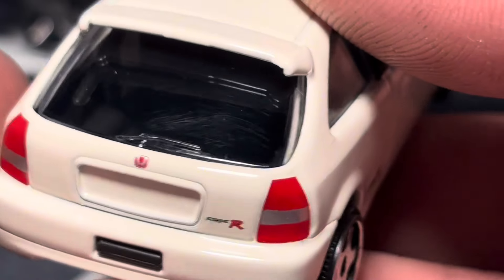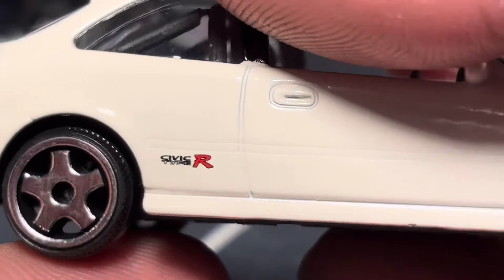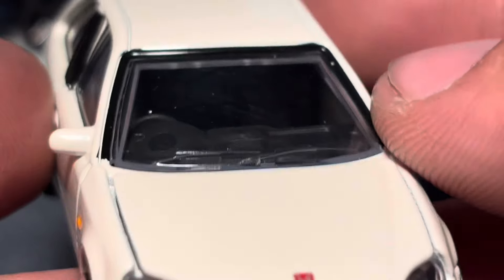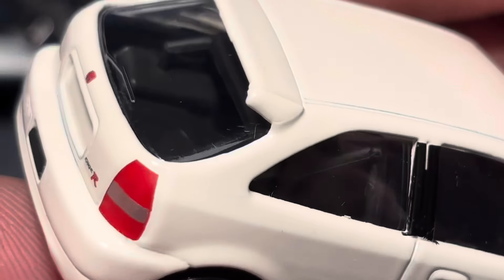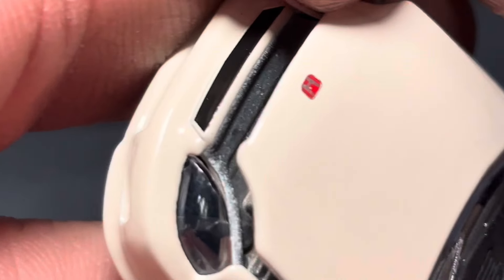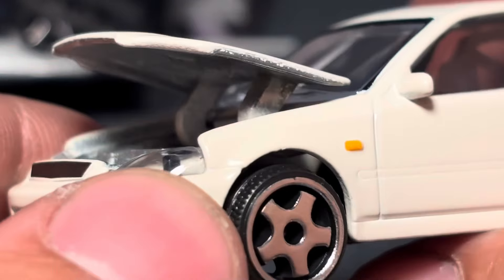I might end up putting Hot Wheels wheels on the Civic Type R. Very clean livery — I like how it's got the black window trim and the black B-pillar trim. The hood does open, but there's no engine detailing in typical Majorette fashion.